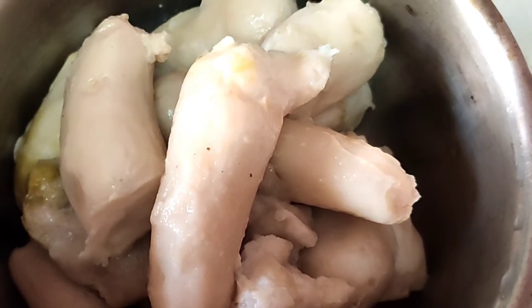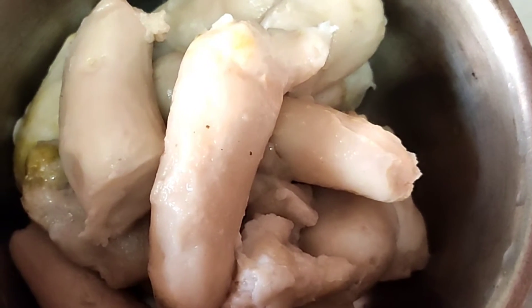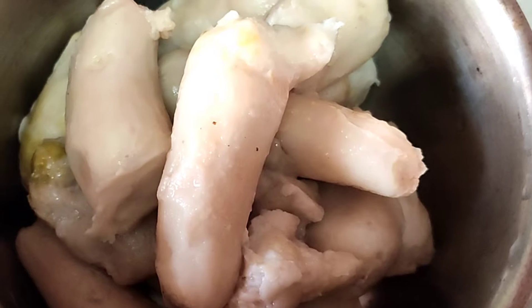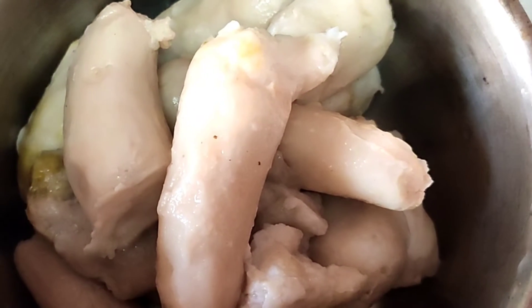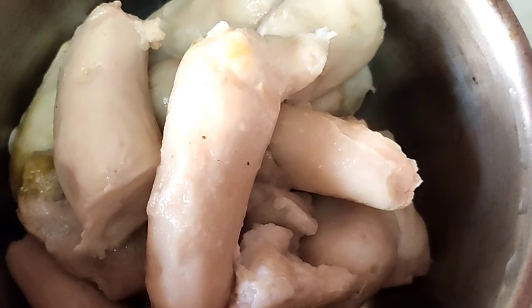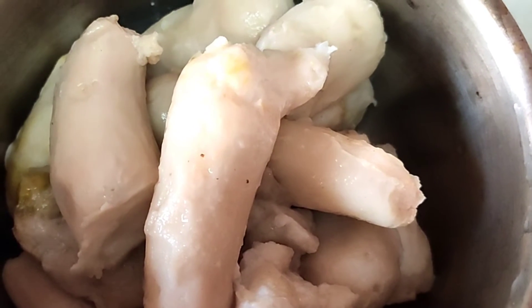I have some arbi with me today so let us make arbi fry. We boil the arbi up to 4 to 5 steams and then peel the skin. Now we are going to deep fry it — just press it and flatten it out with the palm of your hand, and then deep fry it.